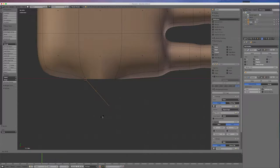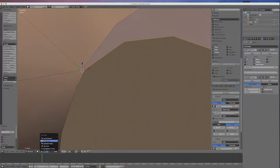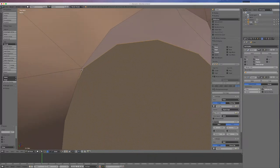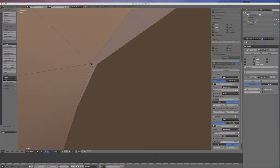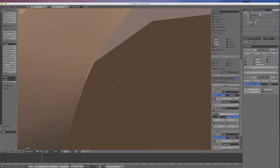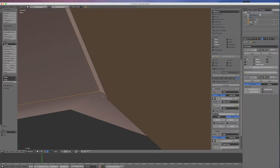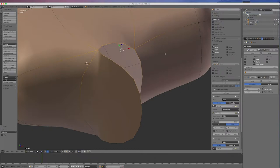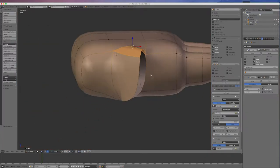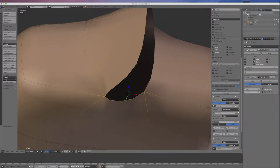I'll rotate my view down, zoom in, change my pivot point back to median point. Going into point mode, I'll select these two points — go A first then Shift-select — and go Alt-M for merge at center. I'll do the same down the bottom — select the two points, Alt-M merge at center. Then I'll select the three points on top of the flap and go F for fill, and do the same on the bottom.